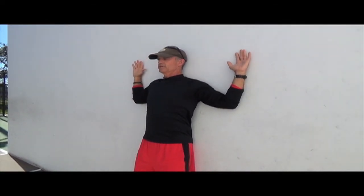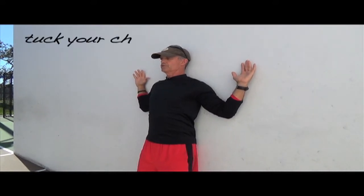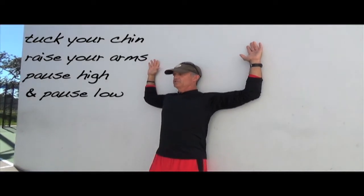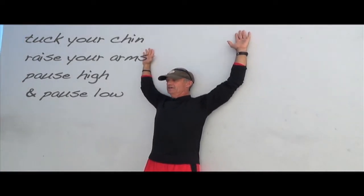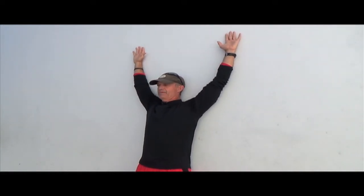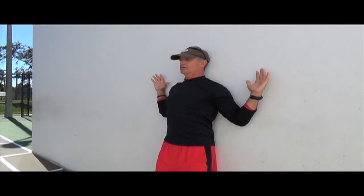Drop your elbows as low as you can, pause, and repeat. I do two sets of eight to ten with little pauses at the extreme ends of range of motion — both up with forearms close to the wall, and also at the bottom. There's your wall slide to stretch your pecs.